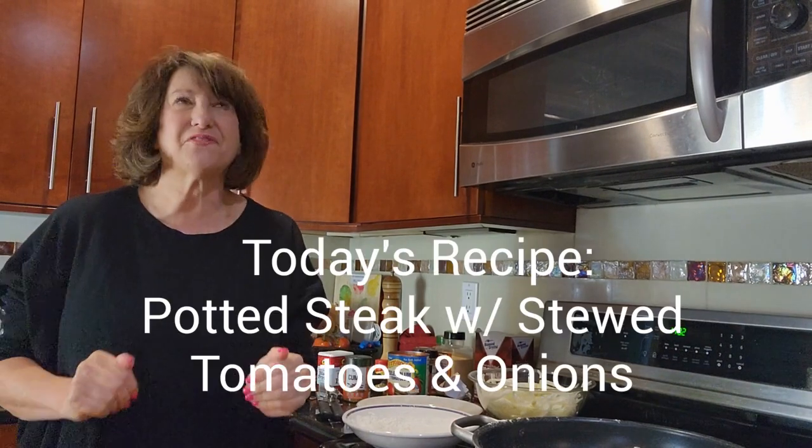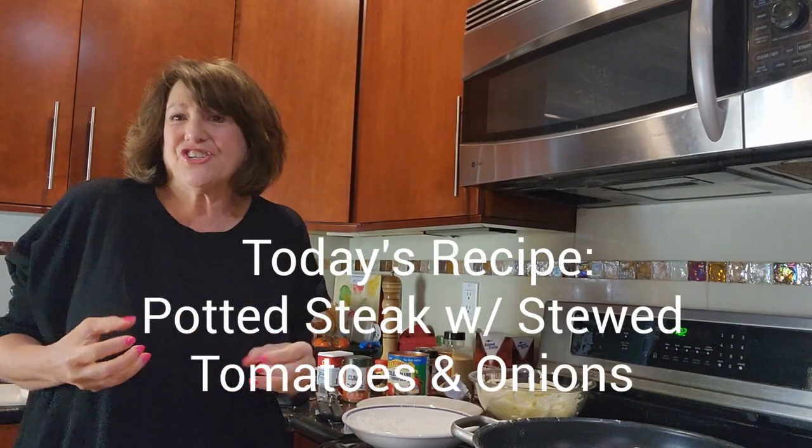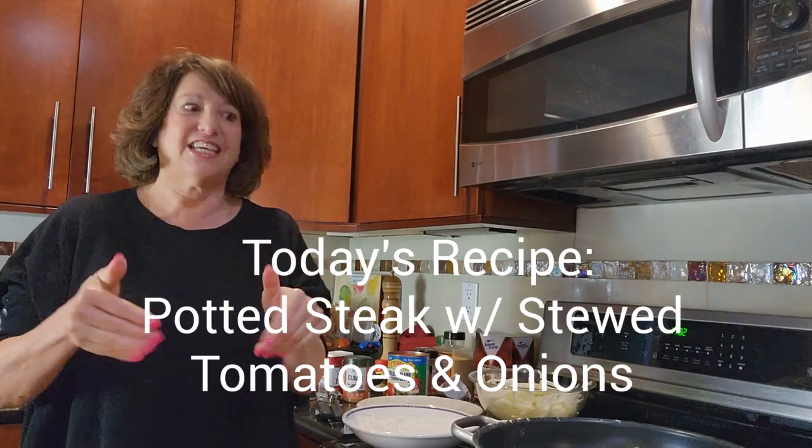Hi and welcome to Michelle's Kosher Kitchen. Today's recipe is potted steak, another wonderful favorite that my mom used to make in the winter, and it's delicious.